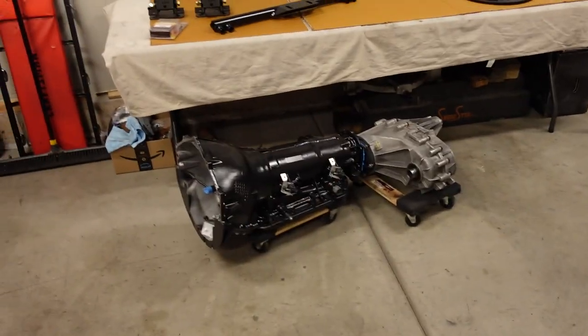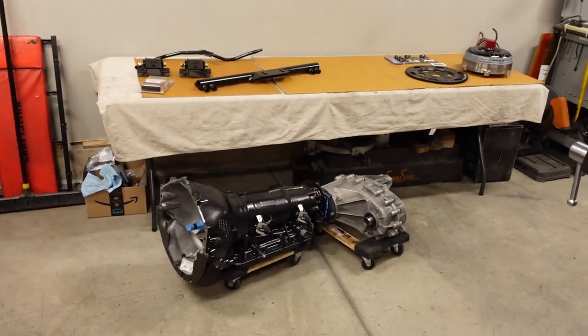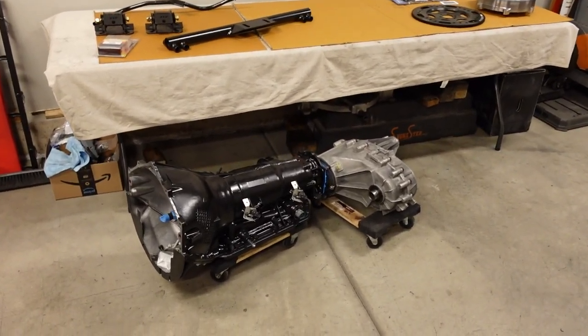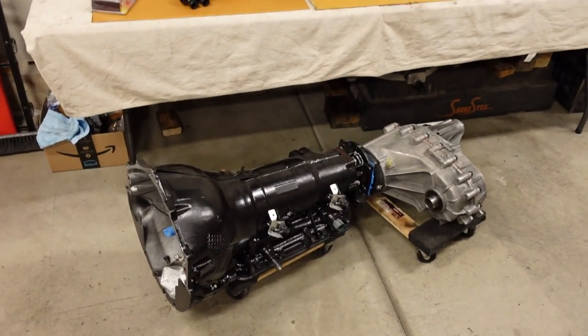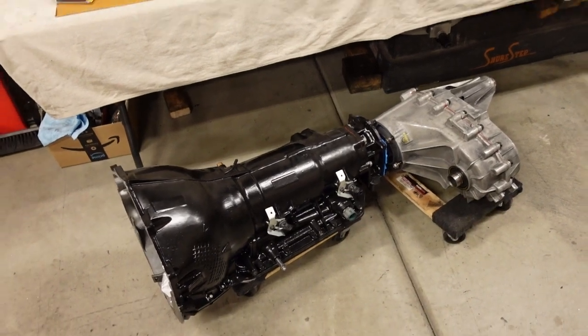Basically, we're putting together a bunch of parts that GM never intended to go together, but when it's all said and done, we are going to have ourselves the ultimate Copo truck. But before we get to installing the drivetrain parts, we have to get the welder out and build one really quick shift bracket, and then we get to swapping out the 4L60 for the much stronger 4L80.